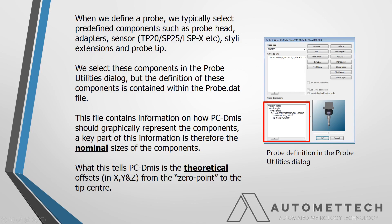We're not going to talk about selecting components to define the probe, but we define and build a probe here. The information for all these components is kept in the probe.dat file, which is installed with the software. This tells PCDM how to draw these components so it can graphically represent them. Part of this information is the nominal sizes and dimensions of all these components. So when we define a probe, it adds a tip in.